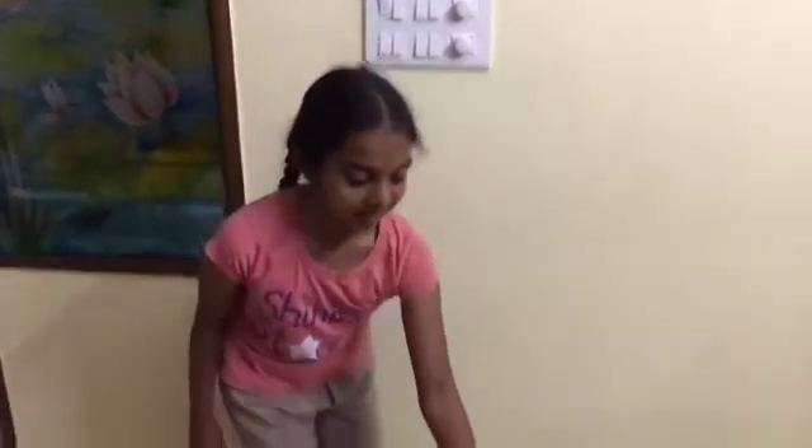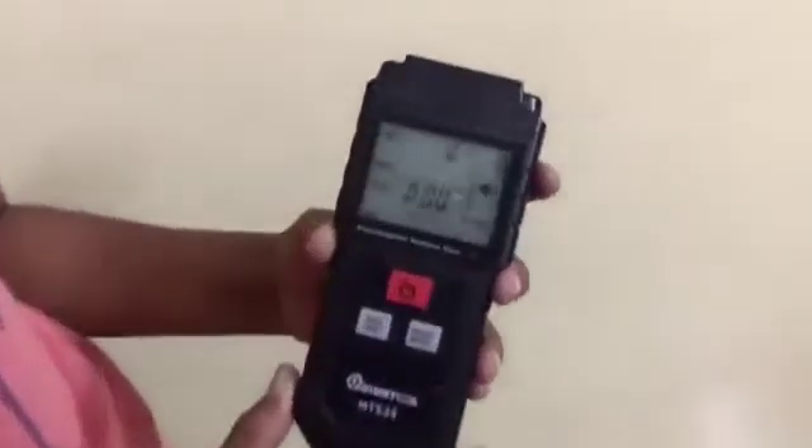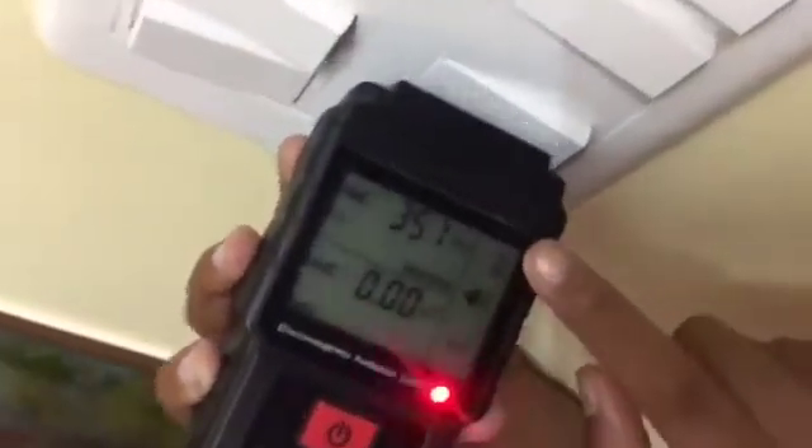Namaste, I am from GoPress Hunt team. Today we are going to demonstrate that cow dung saves us from electromagnetic radiation. This is an electromagnetic radiation tester. Here it shows the radiation level.